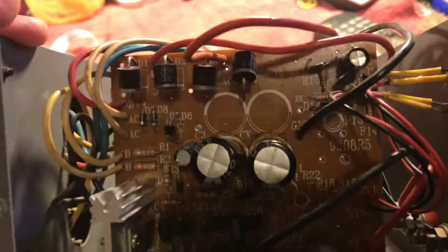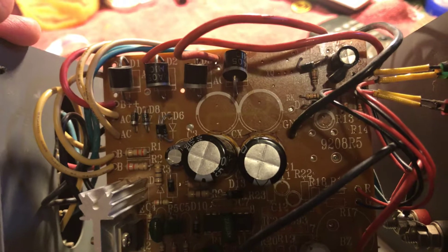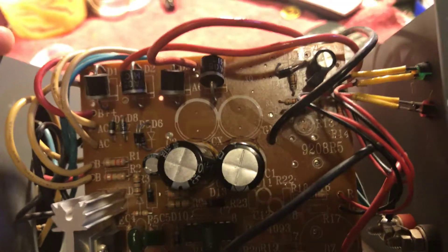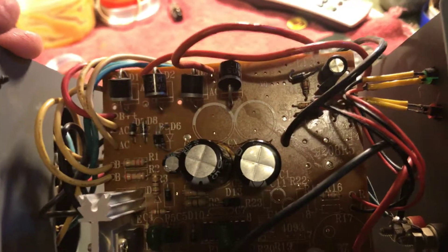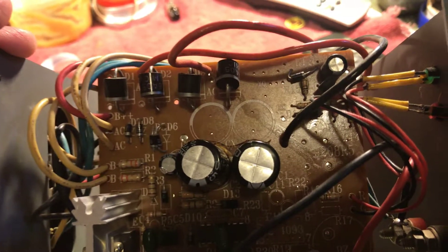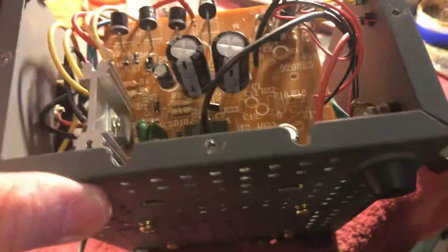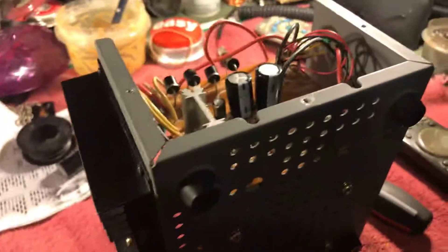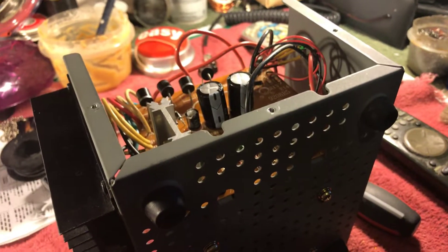Now I got a question for you guys out there: what would happen if I put two more 4700 microfarad 25 volt capacitors in those two empty spots? Is there a possibility to get more amperage out, or more voltage out? That's probably crazy. Anyway, thanks for watching and let me know what you think!